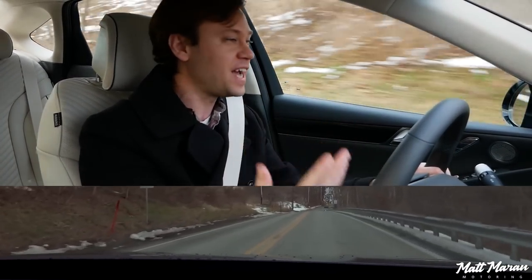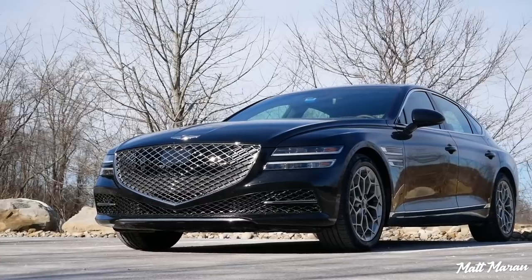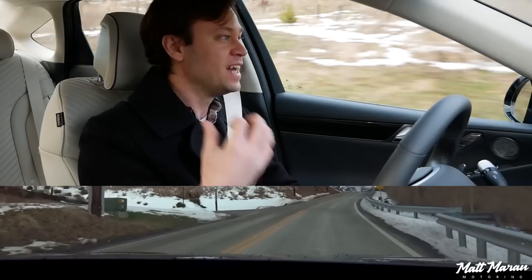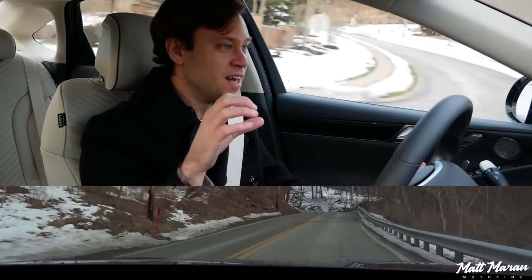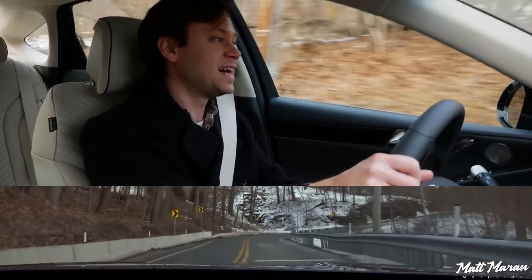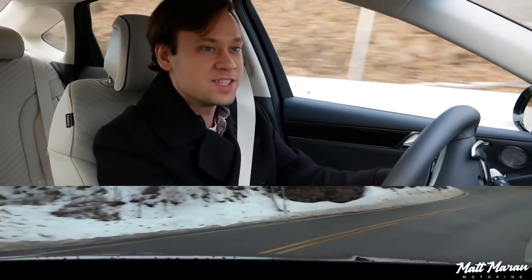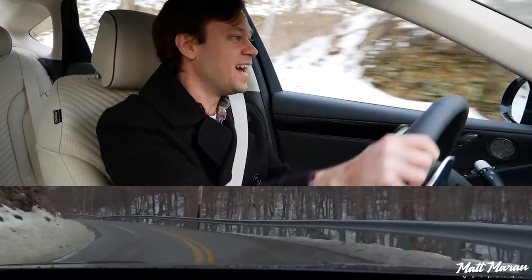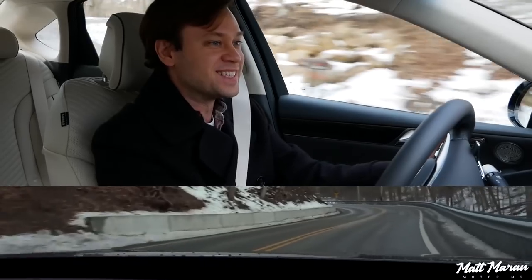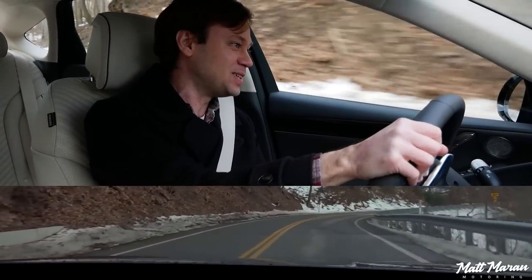When I reviewed the regular G80, I thought it was really nice and comfortable — but I knew they had such a good platform and it could feel so good if they just gave it a sportier tune. I'm sure they had this sport trim planned all along, but I'm really glad they decided to do it for this generation, because this shows what Genesis can do. All their stuff handles fantastically well, but oh man, you could tear up a back road with this thing. This is doing so good.